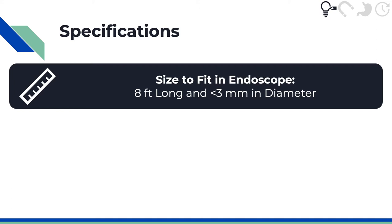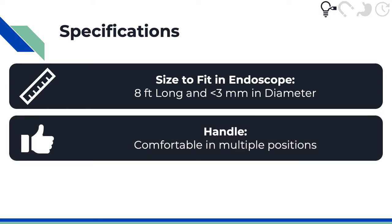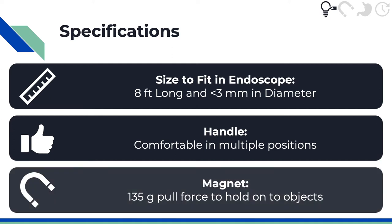So it had to be 8 feet long and less than 3 millimeters in diameter, that way it would fit in both an upper and lower endoscope. We then wanted to make sure that the handle would be comfortable in multiple positions so it could be easily used by different physicians. Thirdly, we wanted to make sure that the magnet was strong enough to hold objects without dropping them.